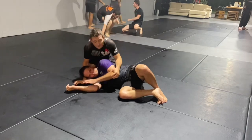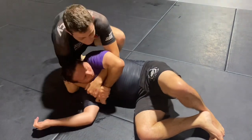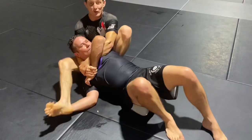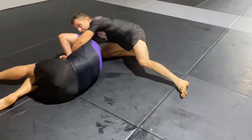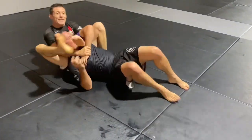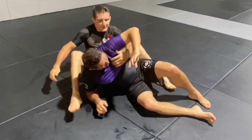Let's see that again. Once again with the gift wrap grip, I stand up behind his back and loop that foot over the shoulder. See the escape attempt — I can put my crab ride hook in, just kick him up, and then literally fire the exact same move again. You can just keep going again and again as long as you've got the gift wrap grip.